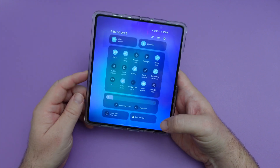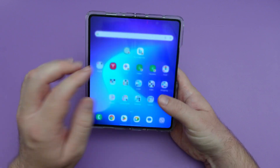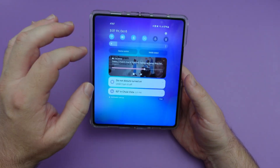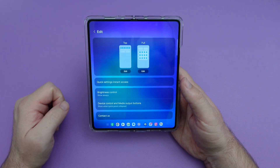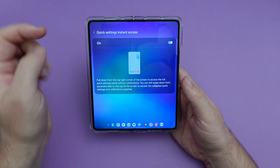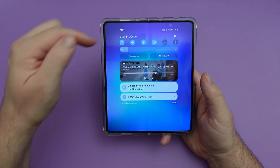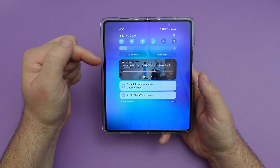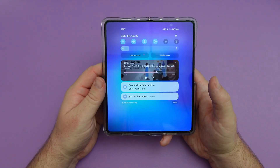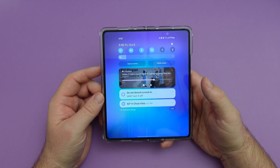If I swipe down from the right, it brings down everything all at once. You can still do two fingers and that does something similar. If you want to turn on what I have in there, hit the edit button, go into quick settings, instant access, and you can swipe down from the top right to access that. Also by default, your quick access brightness control is now at the top.